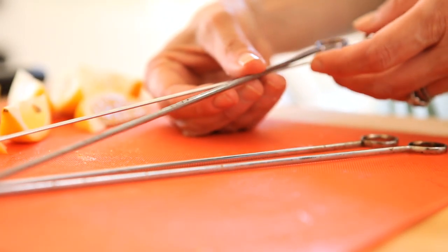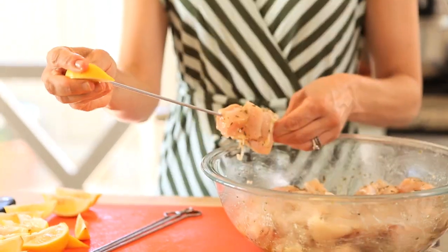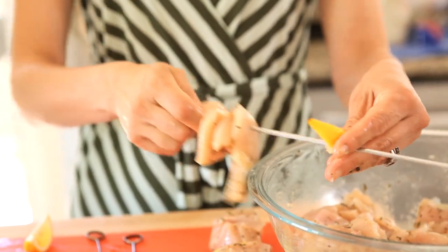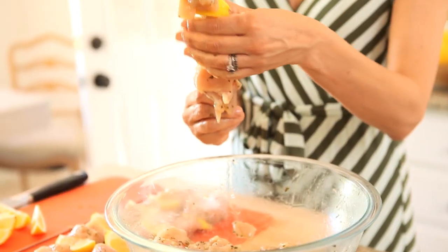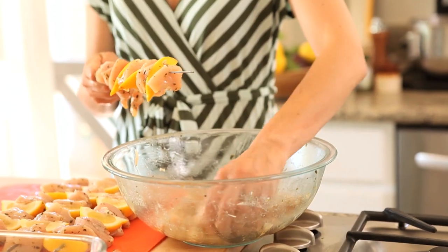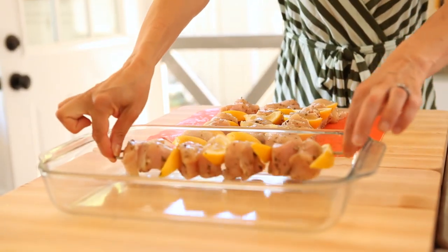Then about 30 minutes before your guests arrive, go ahead and thread your brochettes. I really like to use the metal skewers — I think they just hold up better with the heat of a barbecue, and you get to use them again and again. Take your skewer and thread about two to three pieces of chicken, then add a lemon wedge. The lemon wedge is really the secret ingredient in this recipe, because as the chicken grills and the lemon gets heated up, it almost bastes the chicken with this beautiful warm lemon juice as it continues to cook. Thread two to three more pieces of chicken, add another lemon wedge, more chicken, more lemon. Usually you'll get about 12 pieces of chicken and four lemon wedges per skewer. Keep your brochettes in a Pyrex dish covered with foil and pop them in the fridge until you're ready to grill.